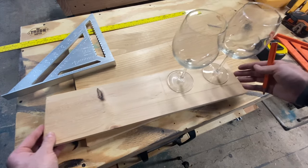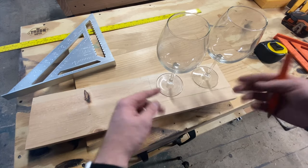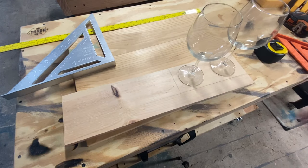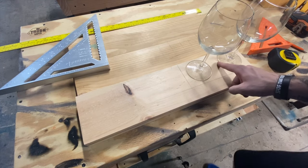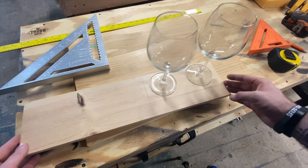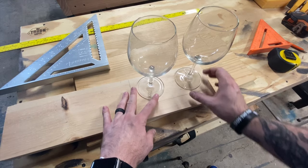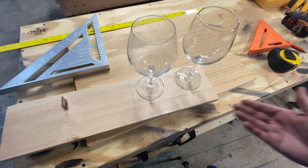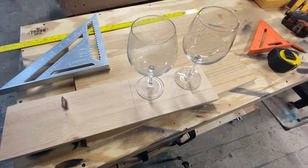There's plenty of room on this piece here to hold both wine glasses if there were holes cut and they were kind of hanging through there. That looks pretty good and it gives a good amount of room in between the two glasses as well. That way, if there is any difference in size that I have versus what she's going to have when she puts this on the wall, then that should work out really well.